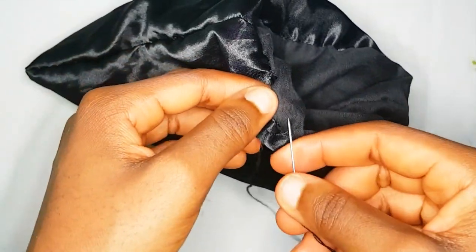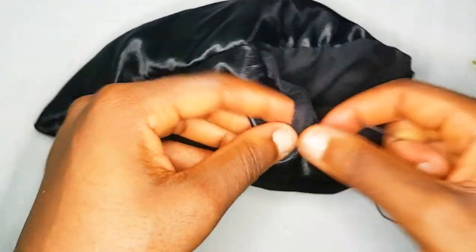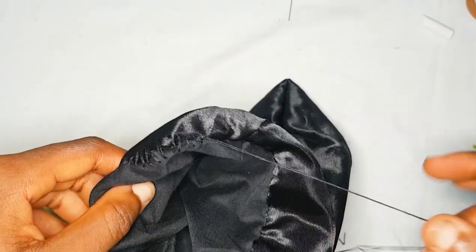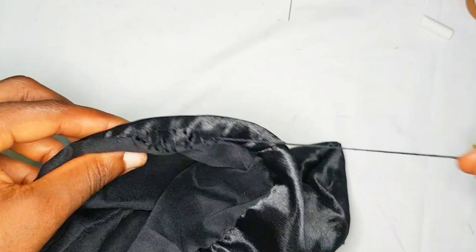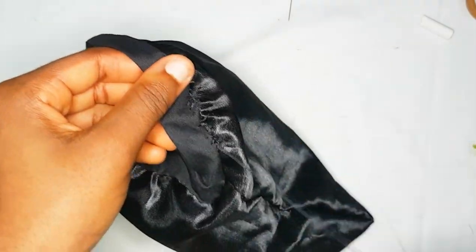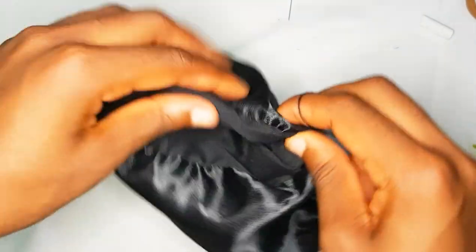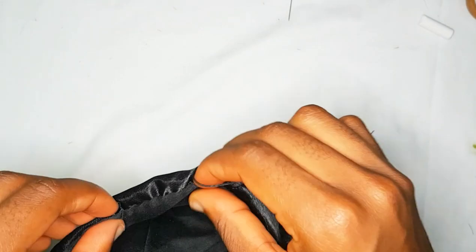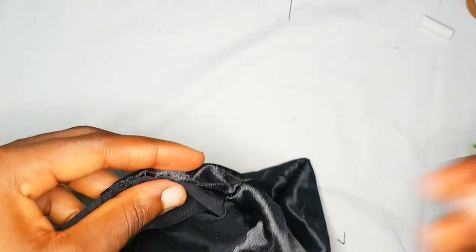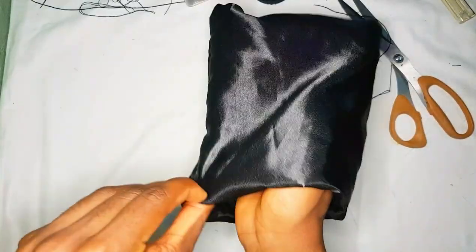Insert your needle into your main material, then insert it back into the other material. Continue doing this motion till you get to the end. When you get to the end, just pull that hanging thread and you'll have a seamless finish — no one will be able to tell where you came from. Once you have that seamless finish, just knot your thread to secure it.